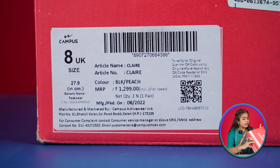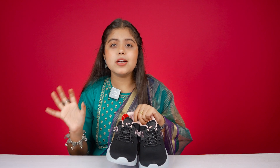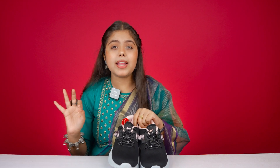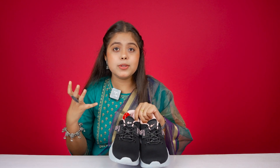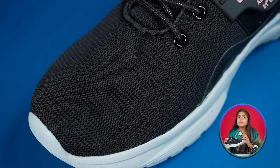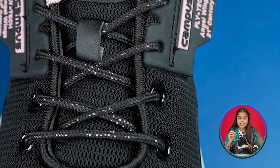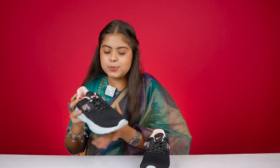Our next product is from the Campus brand. The brand box has MRP written as 1,299. This is a black and peach color combination, and the color combination used is very amazing. Overall the body of the shoe is a mesh material, and you can find holes for ventilation. The lace is very interesting — it's a black lace with a little shiny silver color part, making it look very beautiful.